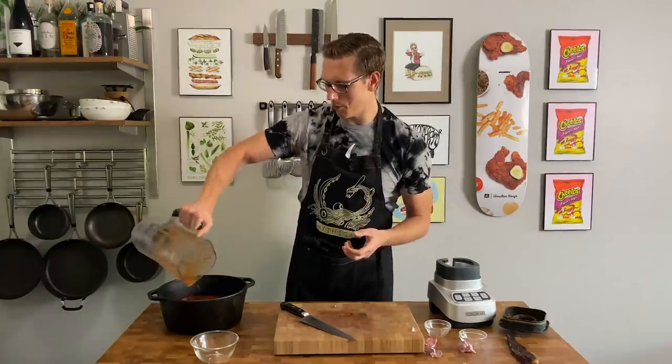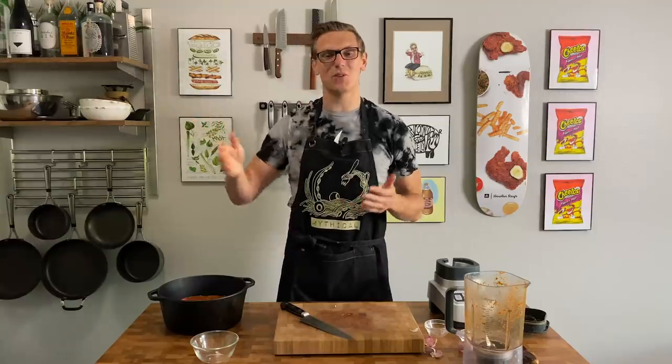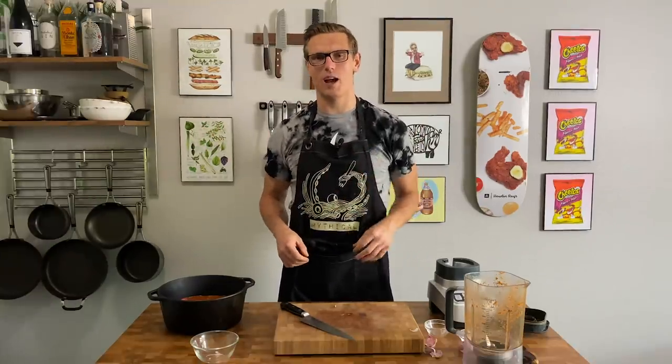We are just going to pop that over our beef and then you can let that sit and marinate, but I'm just going to throw this directly in the oven. We're going to cover it with some foil — oven at 325 for about three and a half hours.